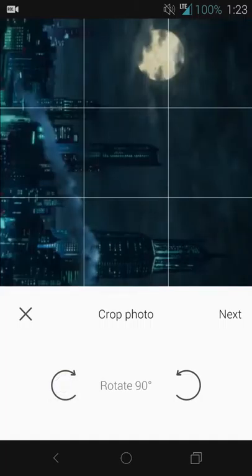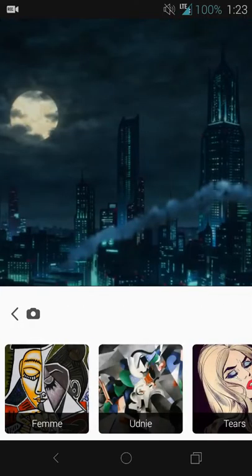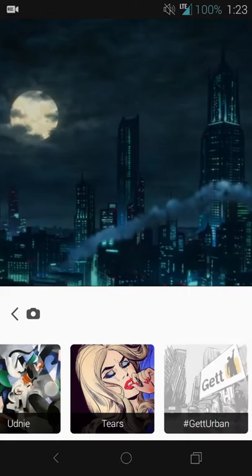So I'm going to leave it here — we have buildings, we have the moon. You can rotate the image 90 degrees at a time, so nothing special there. It's pretty self-explanatory.